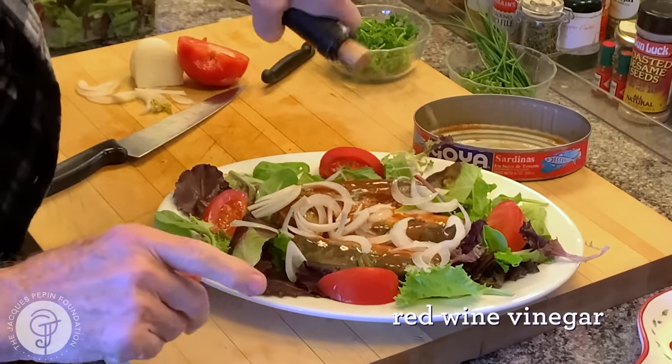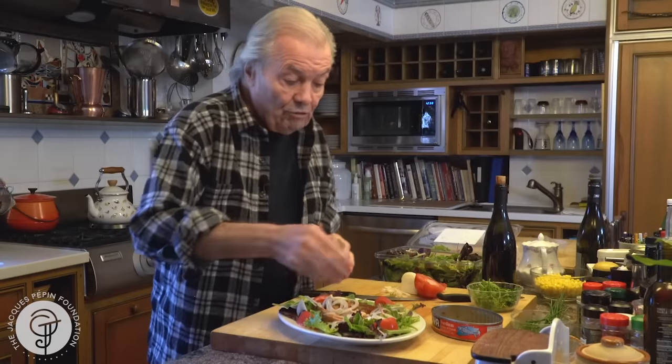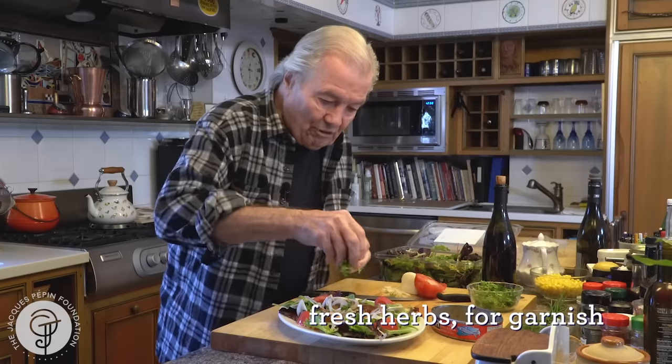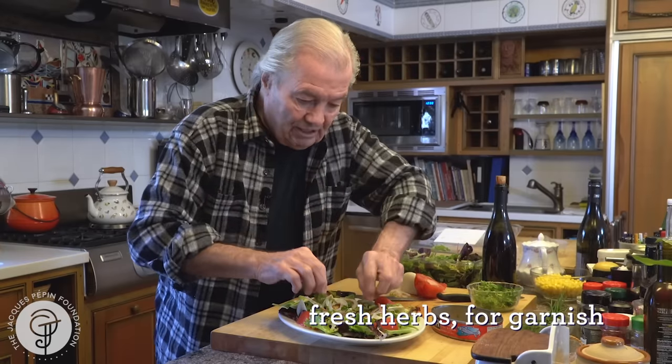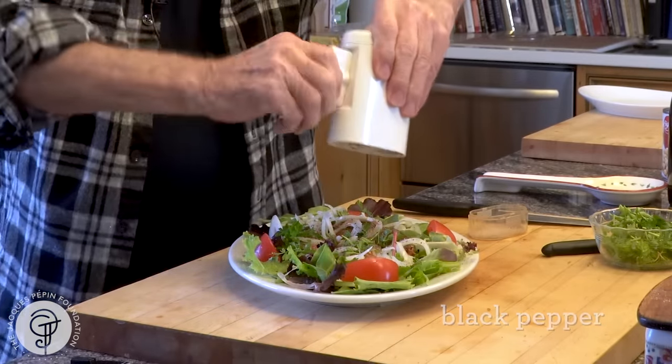Always a good dash of red wine vinegar — that goes well with it. Often I put olive oil on top, not in this one, there's enough sauce. And my garden is starting to give me some fresh herbs, parsley and all that. Cracked black pepper on top of that. And this is it.